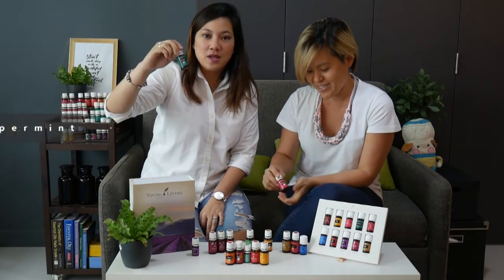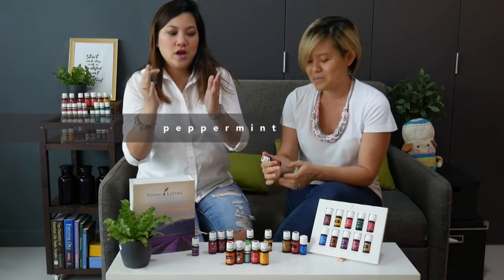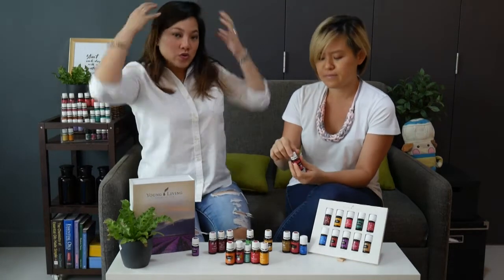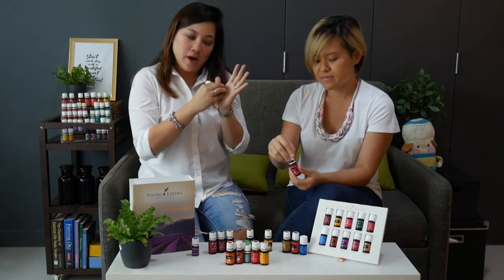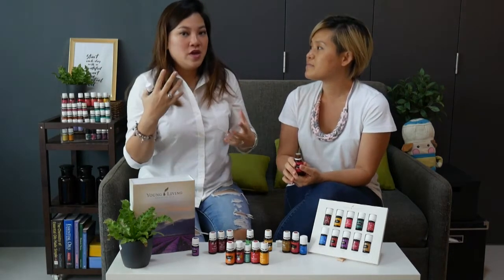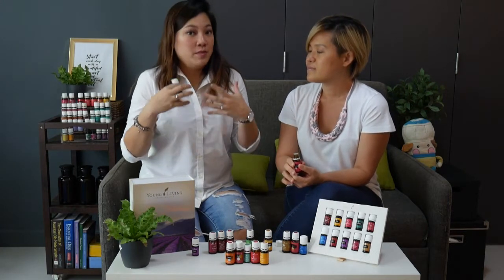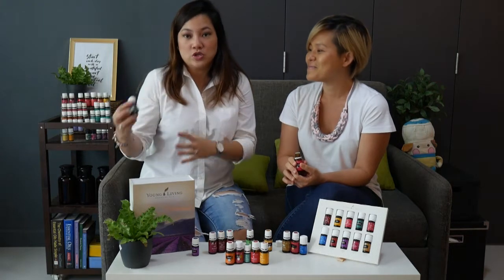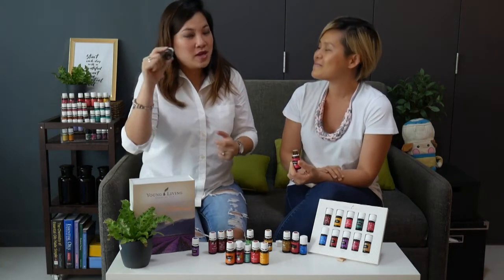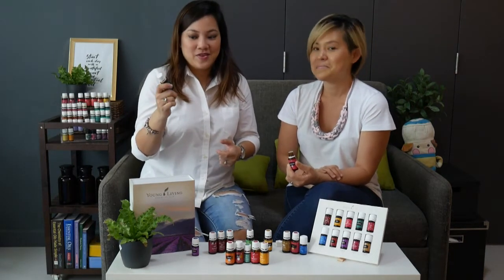Next up is peppermint — a great oil. We always like to call this our portable air-con. It's great to put one drop on your palms and rub it to the back of your neck. You can also drop it onto your palms, rub your fingers around, and massage it to the top of your head — it will instantly make your head feel lighter. It supports a healthy respiratory system, and if you've been to the gym it's a good one to apply on your legs.